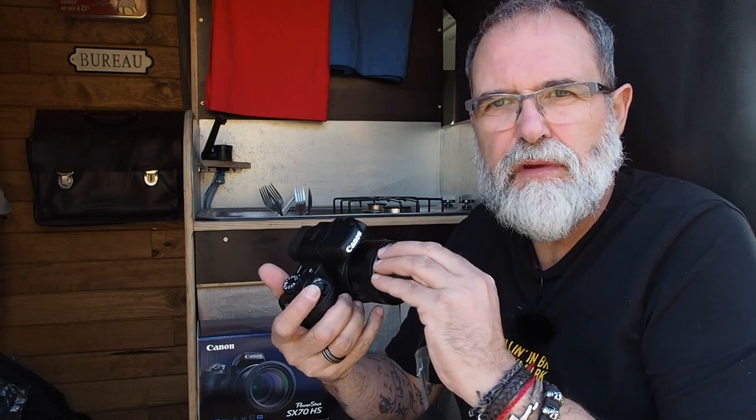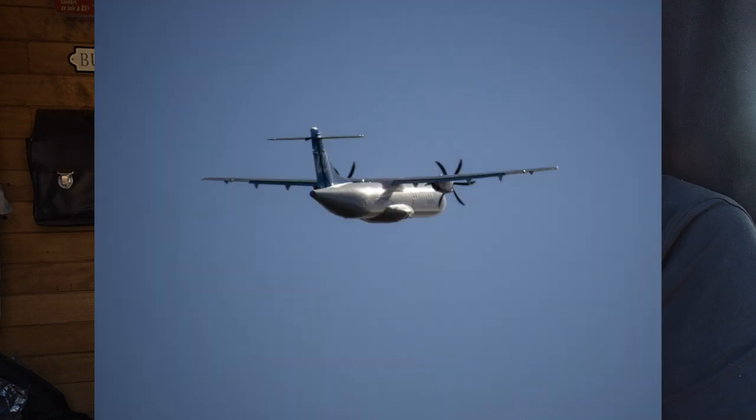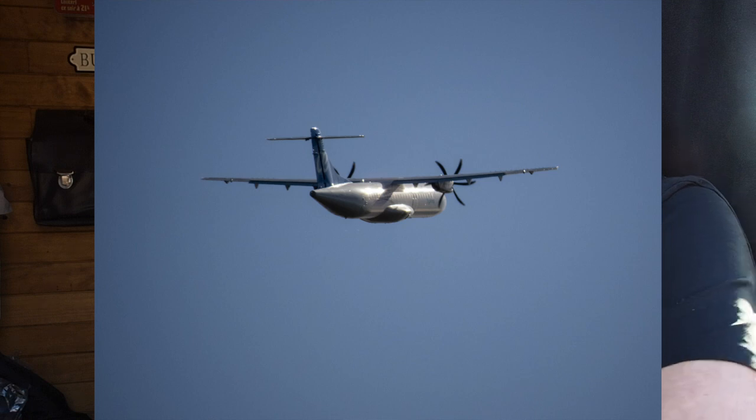The resolution is 20.3 megapixels. The lens aperture starts at f/3.5 at the widest angle and goes up to f/6.5. Comparing to the Lumix FZ300, which has f/2.8 across its full focal range from 24 up to 600mm, this is less luminous.